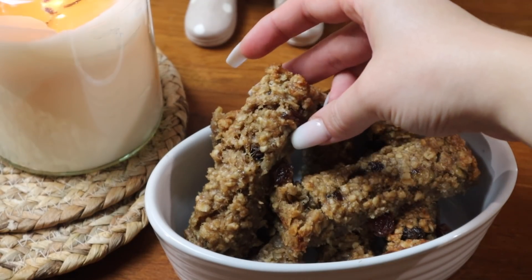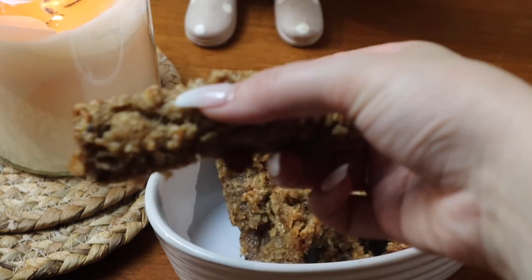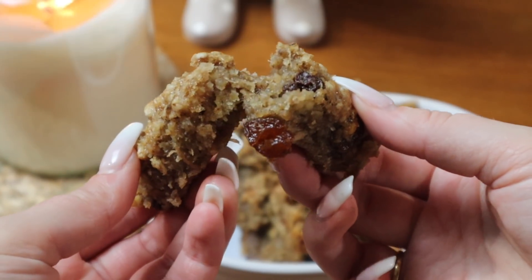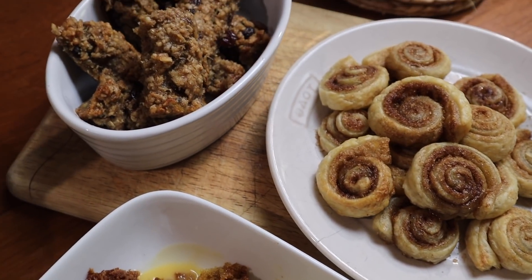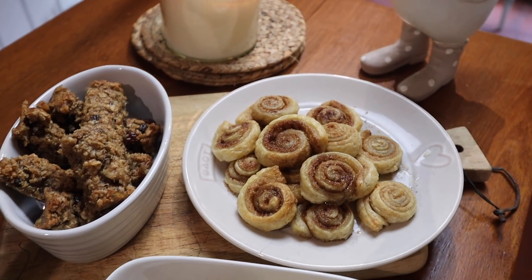That's it for this video! I really hope you enjoyed these little autumnal recipes. If you recreate them, please don't forget to tag me over on Instagram. Thanks so much for watching — I'll see you in the next one, bye!